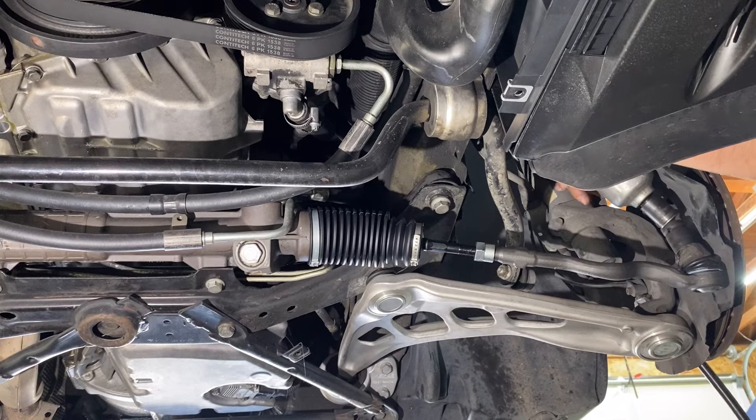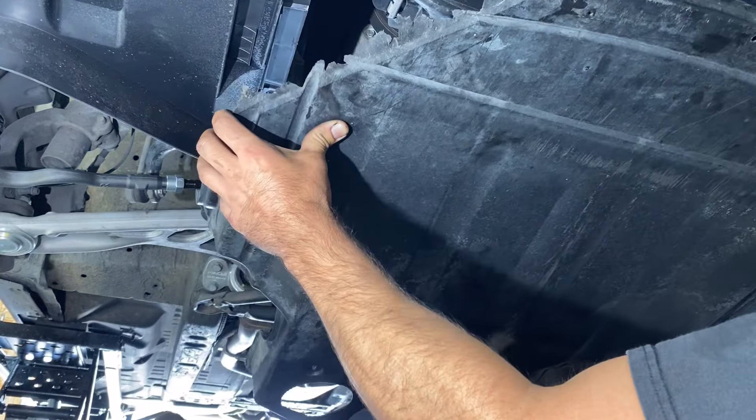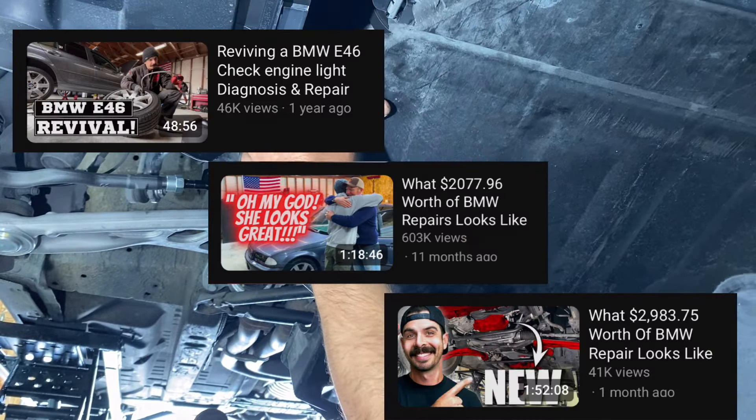This car looks so good underneath for $196. We have put so much time and effort into this car and it's really coming along nice. If you're curious about the other work I've done, I'll leave a link in the description.